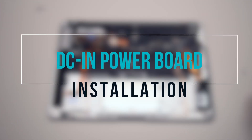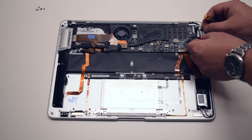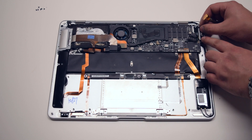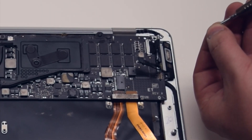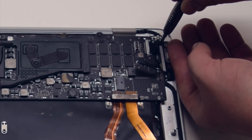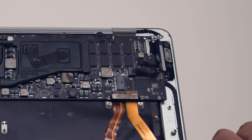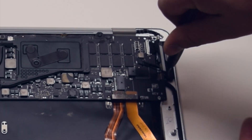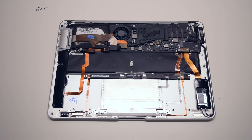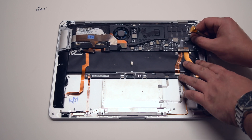DCN power board installation. Go ahead and place the power board into its socket first, then secure it with the two Phillips head screws. Please note that it doesn't screw in all the way and it is kind of loose even after a tight installation. Go ahead and reconnect the DCN power board to the logic board.